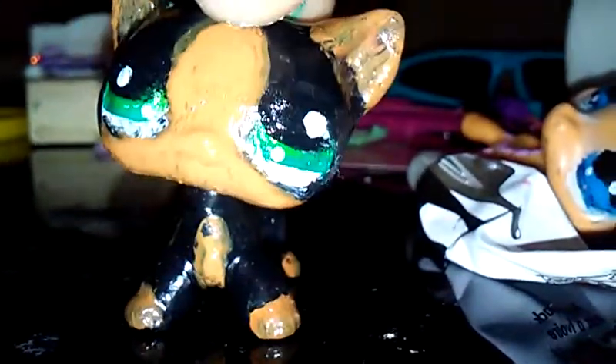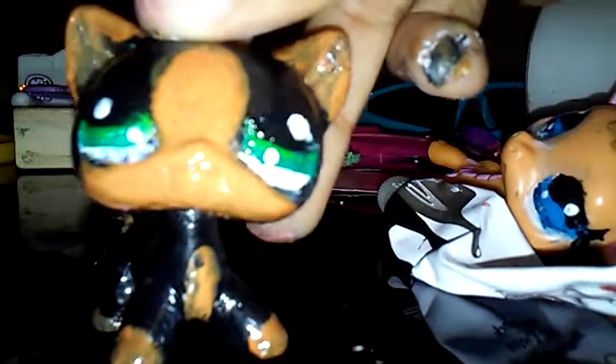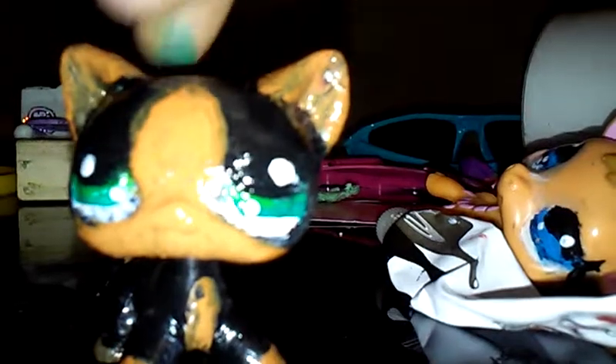I gotta fix her tail because that's what I was holding her by when I was painting her and I forgot to paint it. How did that get messed up again? You know what, I decided to leave it because I don't really care anymore, it's getting annoying. That paint looks horrible here but yeah, okay.